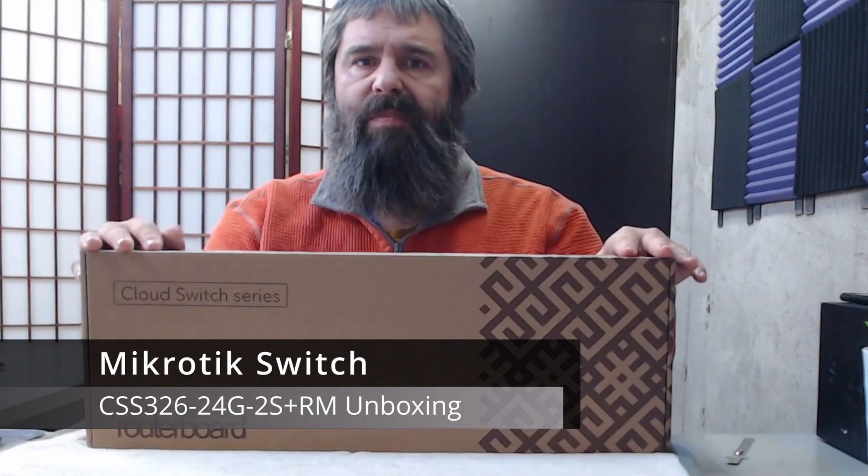Hello everyone, Kevin Stephenson here with GetMeTheGeek.com and today we have a MikroTik switch that we're going to take a look at. This MikroTik switch is the CSS326-24G+2S+RM, which means it is a 24-port switch with two SFP+ ports on it. I like MikroTik because it's a really good cost-effective, bang-for-your-buck item.